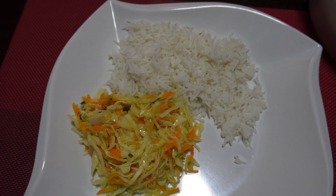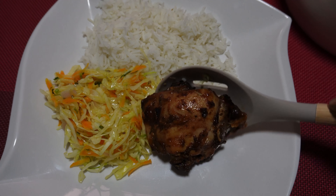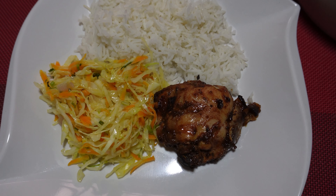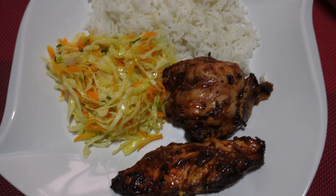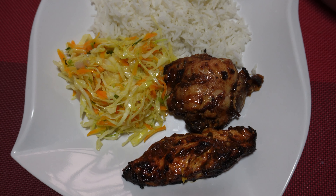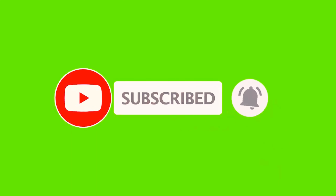Now that our ugali was ready it was time to serve our dinner. This is a very healthy meal for your whole family — it cuts across the board, from babies to adults. And voila, this is the finished product.